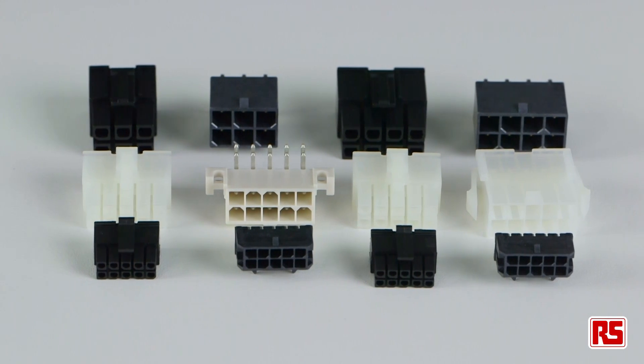The FIT family represents an extremely capable range of connectors suitable for a wide range of power applications. Take a look today to see how these great products can help you with your next design.